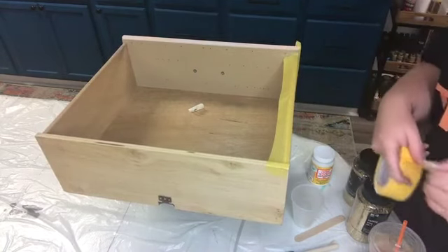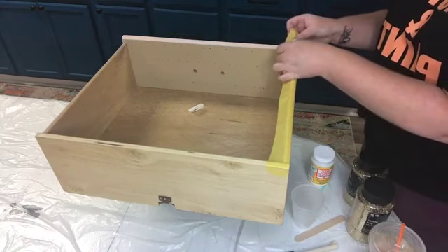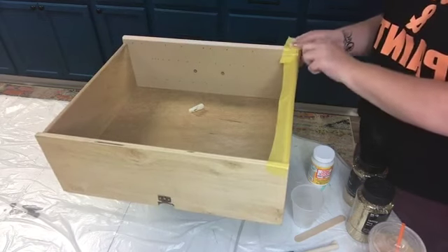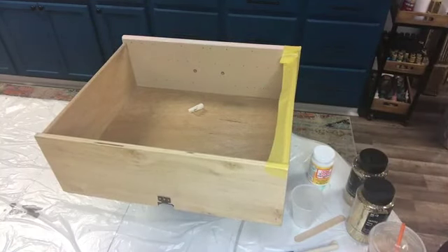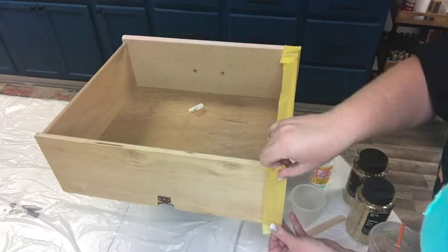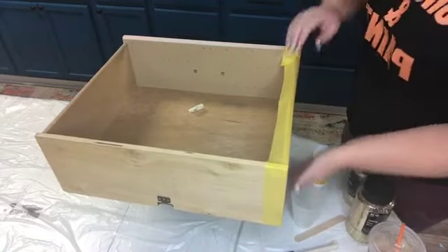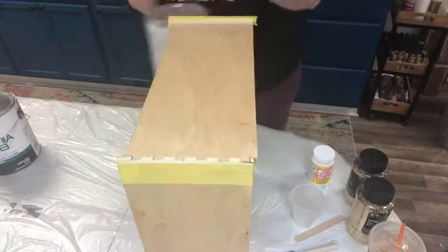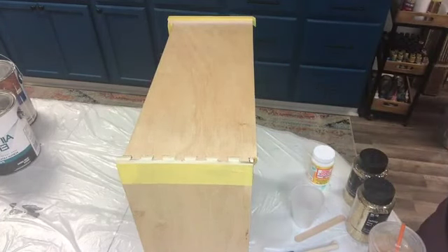I'm only going to leave the tape on while the Mod Podge dries. These videos for this are going to be shorter, but there's going to be more of them so you guys get the whole process. And then I'm going to tape off the back. Now I'm going to flip it up. You don't have to tape the bottom if you don't want to, but I taped it off on mine because I didn't want anything to be stuck on the bottom.